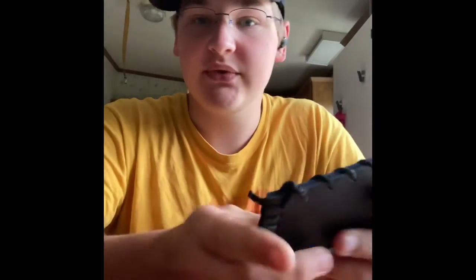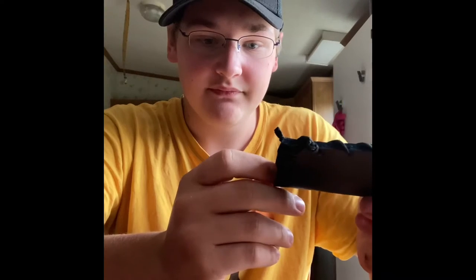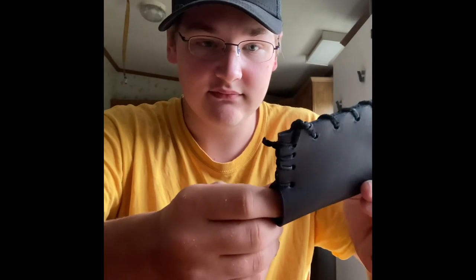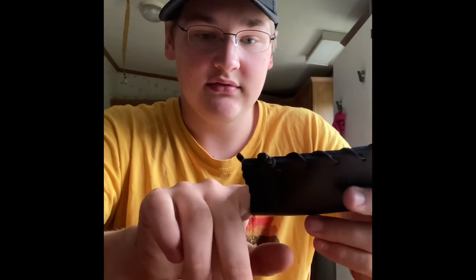I could have put a strap on it and not make an entirely new sheath, but with this style of knife they don't typically put straps on it. They just form the leather and then stick the knife in and it holds.